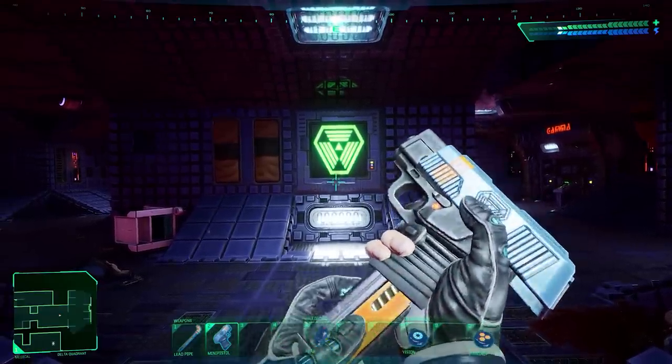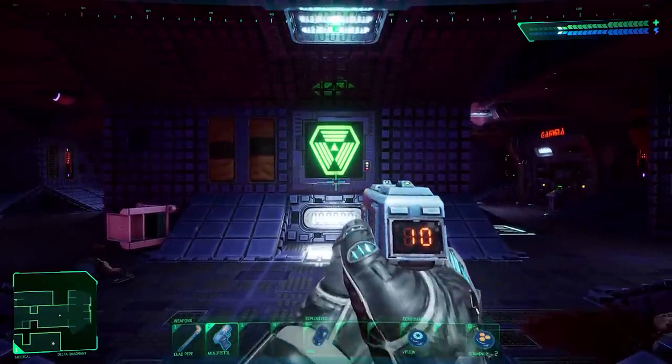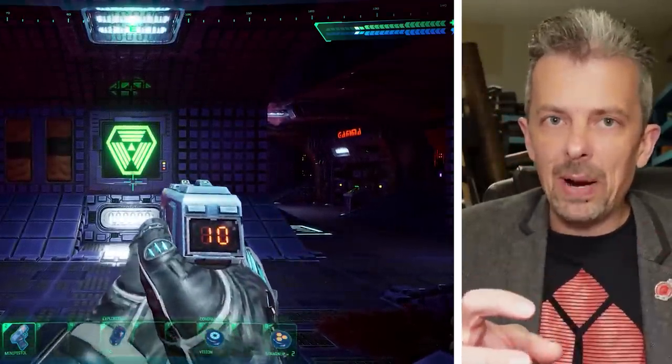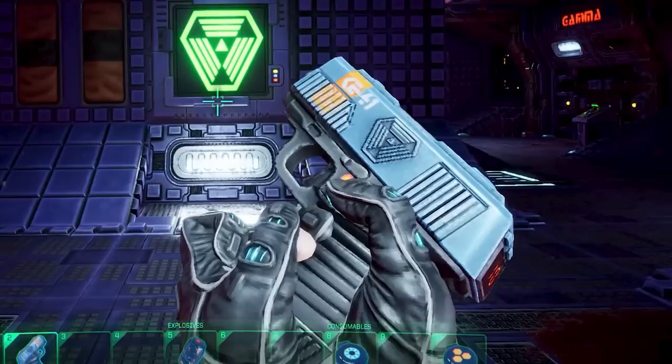The most information I'm getting from this is in the reload animation, where we can see that this is a slide, but the gun is very blocky underneath. It's like it has an upper receiver inside the slide, which is a bit weird. Normally you see the exposed barrel and there'd be just sort of negative space and then the bottom of the frame. But in this case, the frame is really tall and envelops the barrel, and the slide is wrapped over the top of that. That's quite unusual.